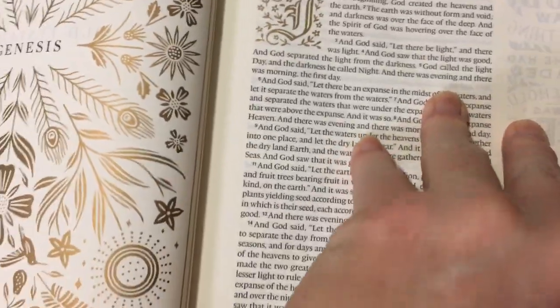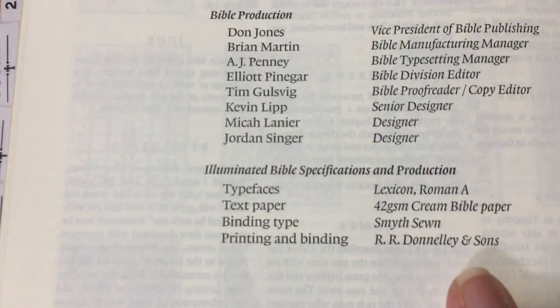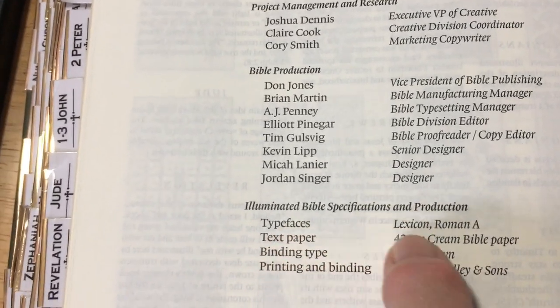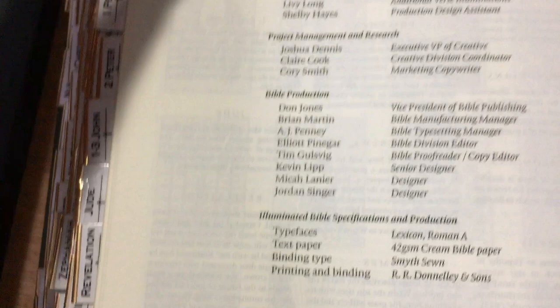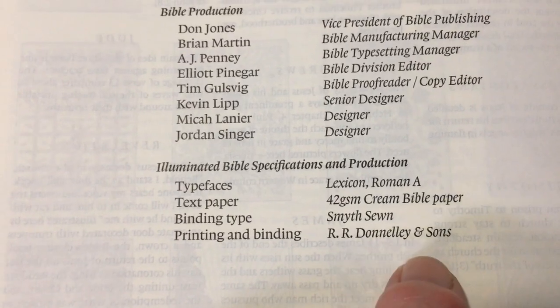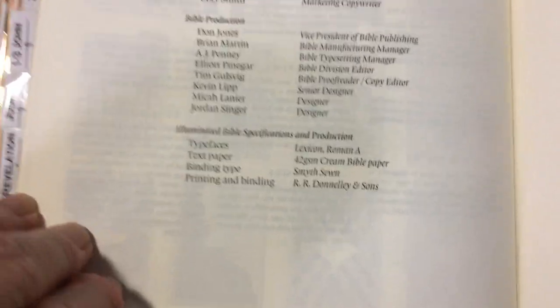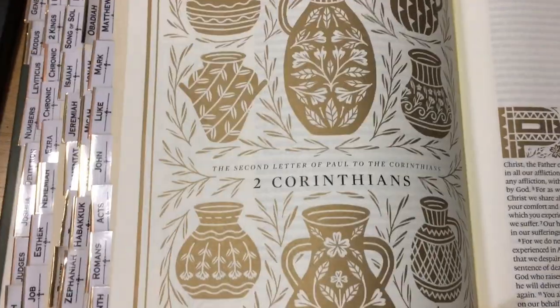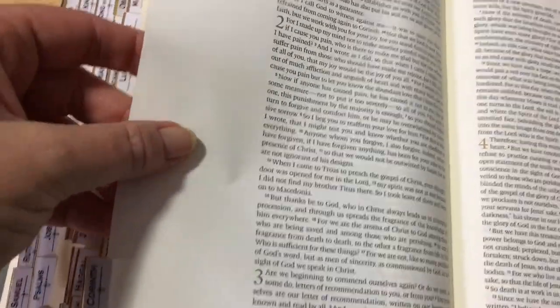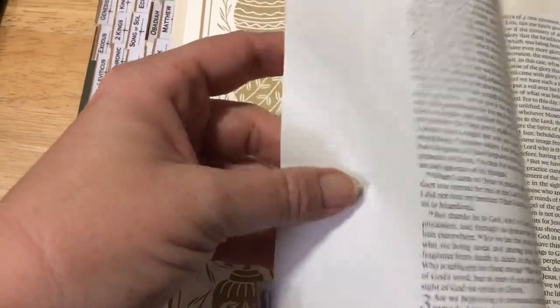This paper is actually 42 GSM — it is written in the back. It is a wine paper. The typeface is Lexicon Roman A at 9 point. It is Smith Sewn and RR Donnelley did the printing and binding on this book. It is beautiful — just the artwork in it and the paper is quite nice too. Cambridge is 46 GSM paper, so it is not far off Cambridge quality paper.